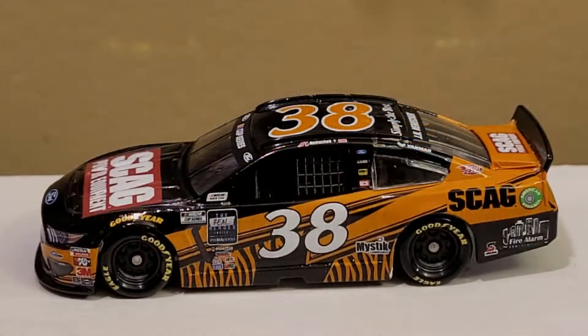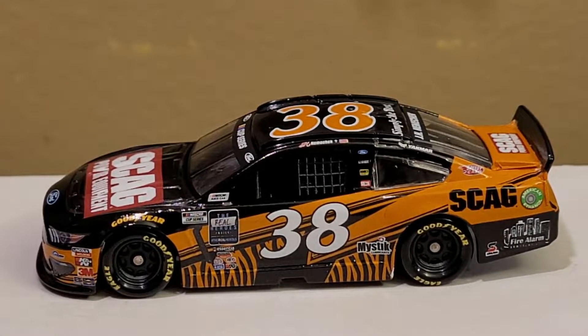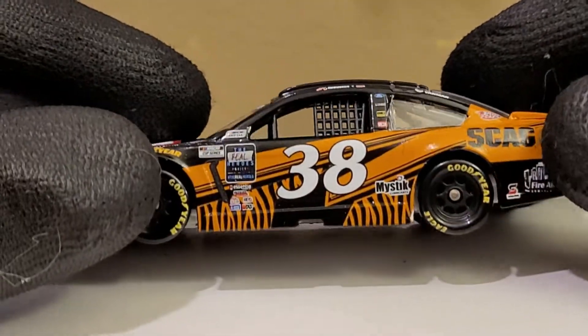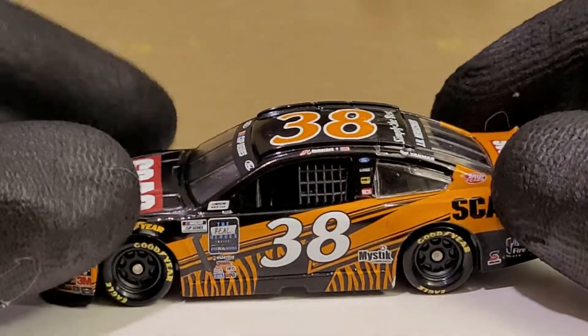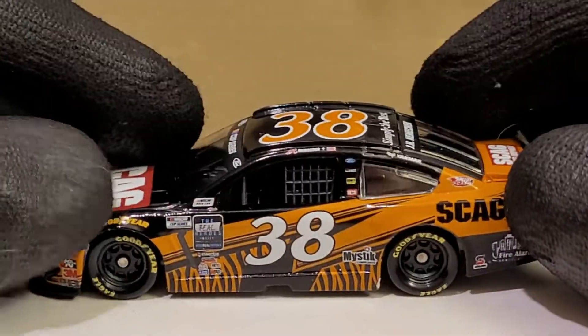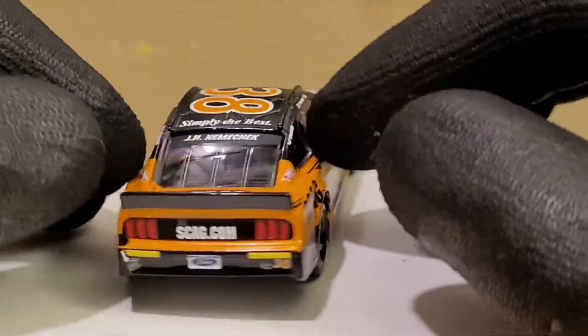Alright everybody, we got this diecast out of its box and wow — first glance, this diecast is pretty dang cool. I am already loving the tiger stripes on this. I really didn't notice those stripes that much when we first saw this paint scheme, but then once I watched the diecast reviews from Diecast Buffet and also Little Wrangler's take on it, both of them had very unique things to say about these cars.